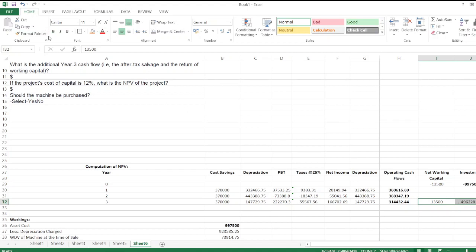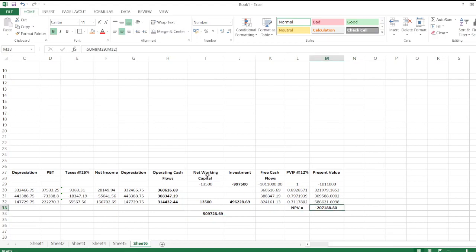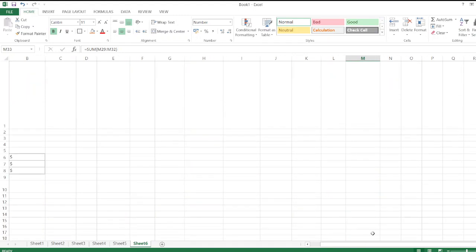The additional year three cash flow is the total of after-tax salvage value plus recovered net working capital: $13,500 plus $496,228.69 equals $509,728.69. With a project cost of capital of 12 percent, the NPV of the project is $207,188.80.